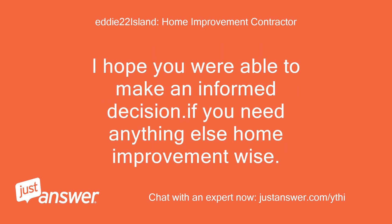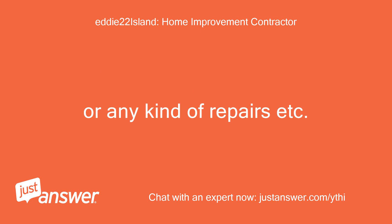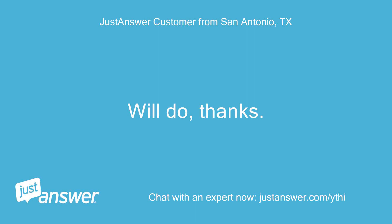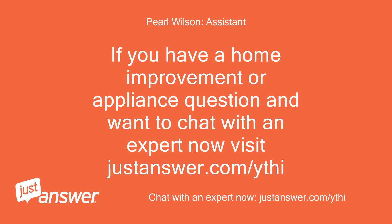I hope you were able to make an informed decision. If you need anything else — home improvement, construction, decorating, or any kind of repairs — please look for me. It has been a pleasure. Will do, thanks. Hi Abe, I just saw this product and can endorse or debunk it but it might be worth a shot. If you have a home improvement or appliance question and want to chat with an expert now, visit JustAnswer.com.